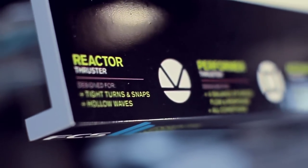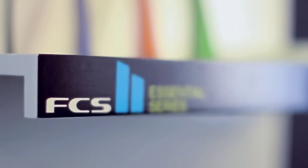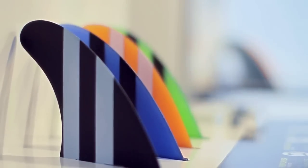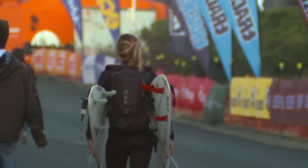In designing a new fin range, we wanted to offer a simpler solution for surfers to pick and choose a fin, because it can sometimes be a little confusing. It always comes down to that last minute and you're thinking to yourself — it's quite confusing what you feel or what looks good.